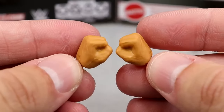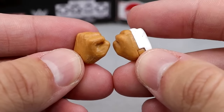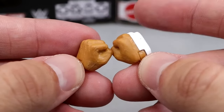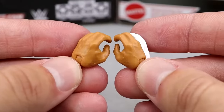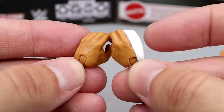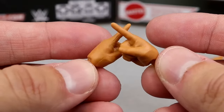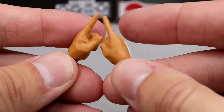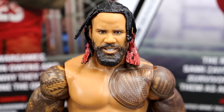Each Uso does come with the same amount of hands — you get interchangeable fists with each guy. On Jay's right hand, there's white hand tape the way it was taped. Then you have Jimmy's mic-holding hands and Jay's mic-holding hands, again with hand tape on the right side. And each guy does come with We The Ones hands — the pointer fingers to point at people and tell them to shut the hell up. Jay also has the white hand tape on his pointing hand.